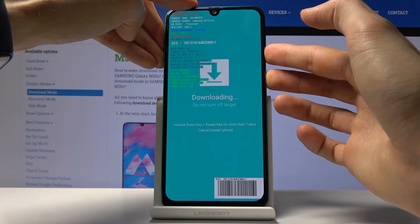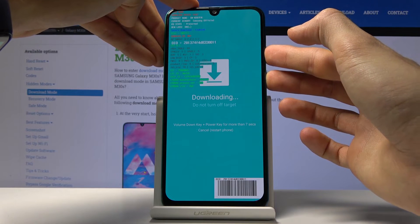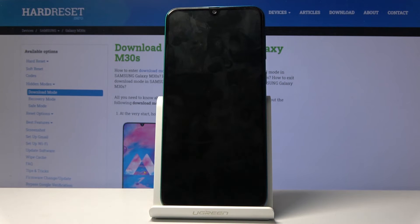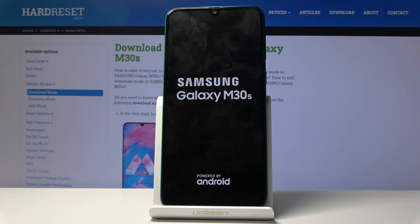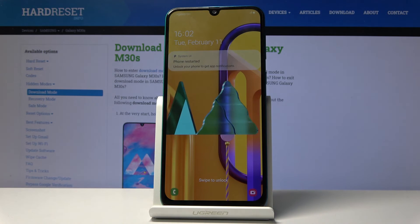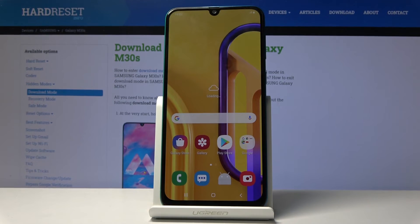Volume down and power key. Once the screen goes black you can let go and it should now boot back into the Android system. And there we go — that is how you would access and also leave the download mode.